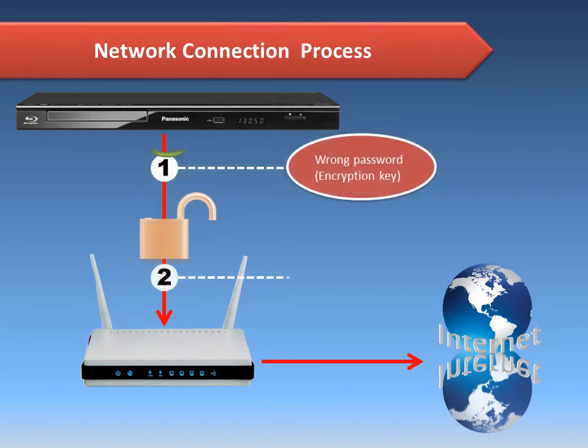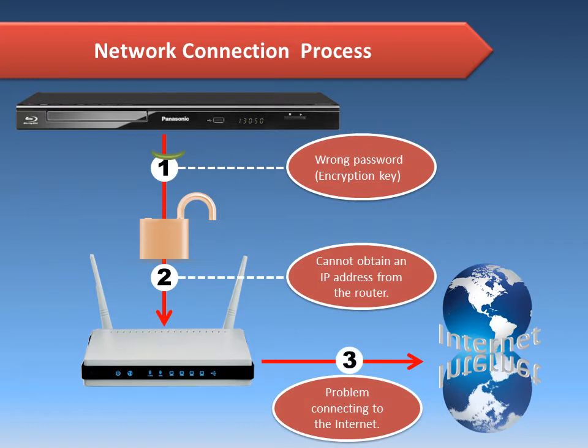As you can see on this graphic, there are at least three points where the connection can be impeded. Let's look at each point one by one and discuss how we can correct a problem at each point. When trying to connect, it is possible to encounter any one of these three errors.